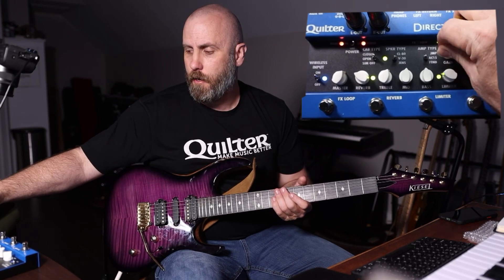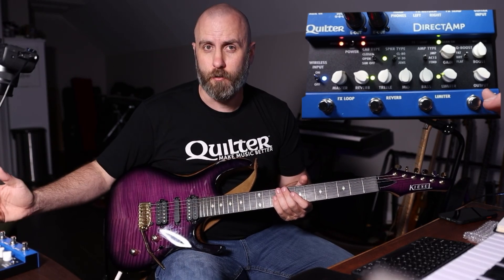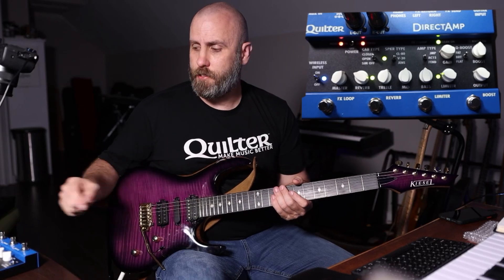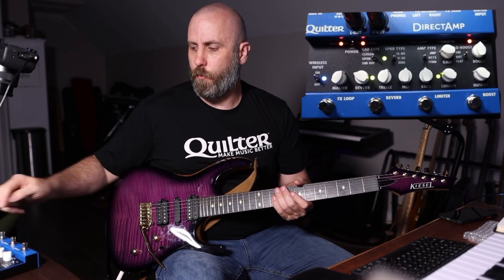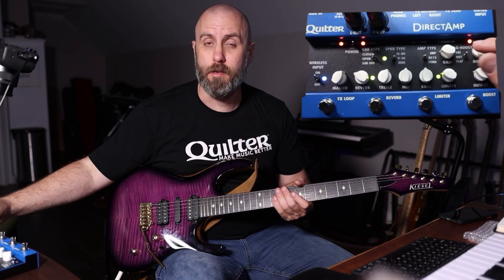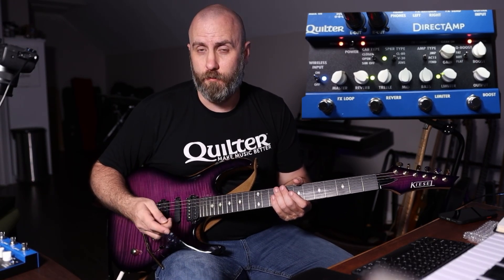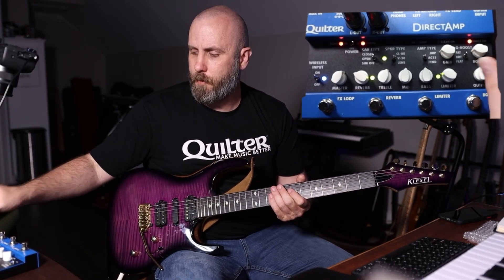Let's look at the boost channel. Regardless of where you have the gain knob on the clean channel, you can get any amount of boost and volume from the boost channel — it's really independent of the clean channel gain. When you kick it in, the LED goes from green to red, letting you know the clean channel gain is now totally bypassed and the knobs control only the boost channel, which I like to call the second channel of the amplifier.